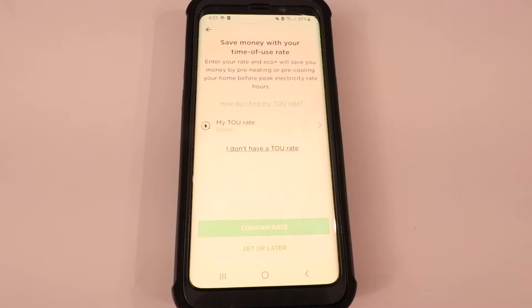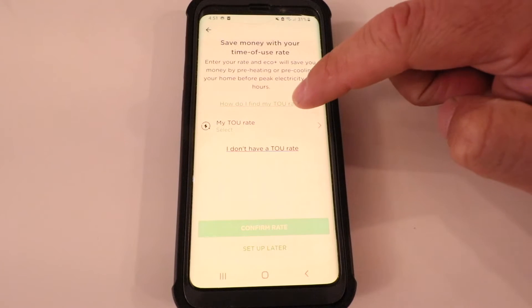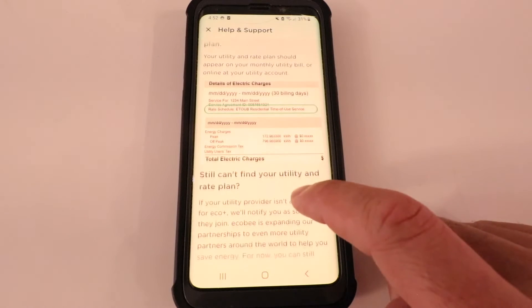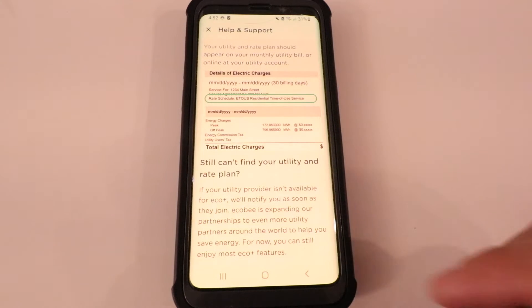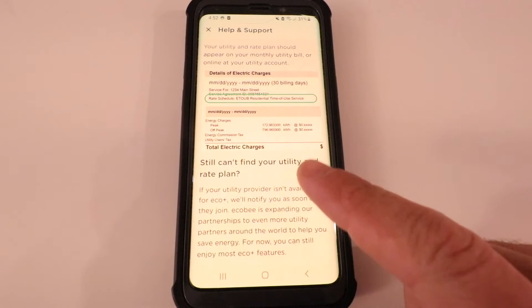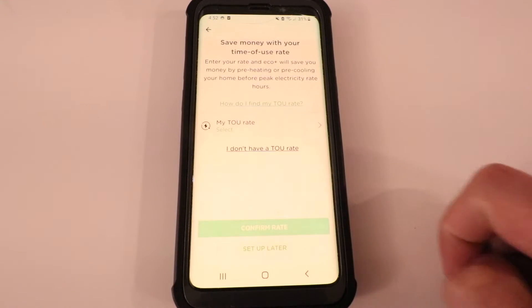Let's go ahead and click 'How do I find my TOU rate' — time of use rate or demand rate. This just shows you how to look for it on your utility bill. If you want to learn more about that, go ahead and read through these features, then you can go to your utility bill and get your time of use rate.